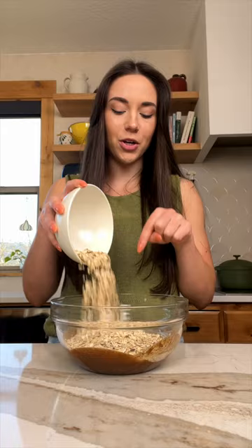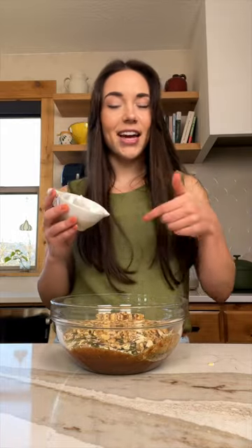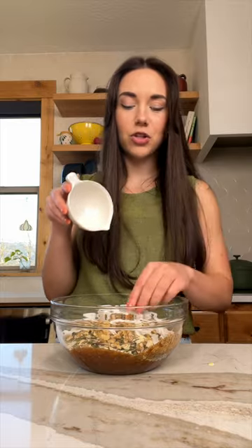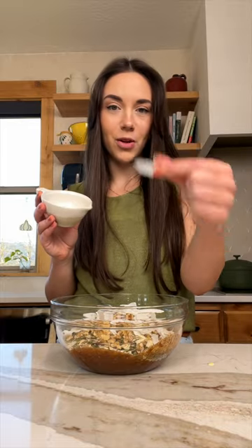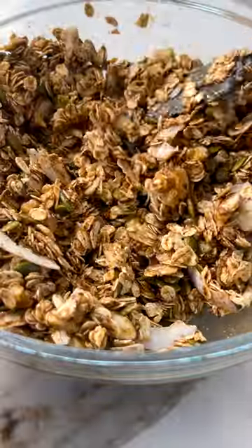Start with a base of two cups of rolled oats, half a cup of pumpkin seeds, half a cup of slivered almonds, walnuts, and the same amount of shredded coconut. Just make sure you're using the big flakes so they don't burn when you bake it in the oven. Now mix all of this up until everything is nice and evenly coated.